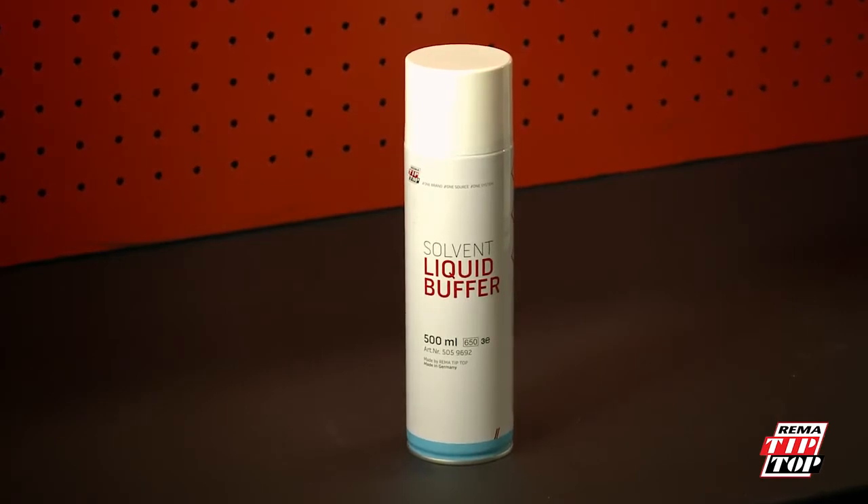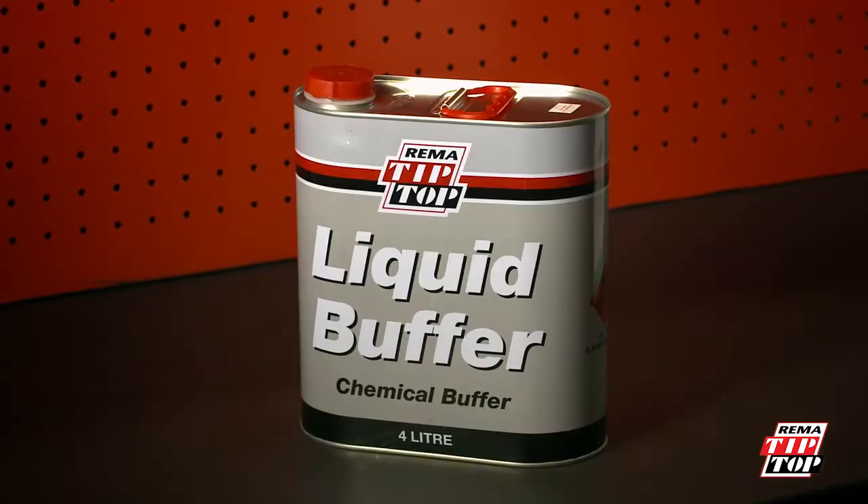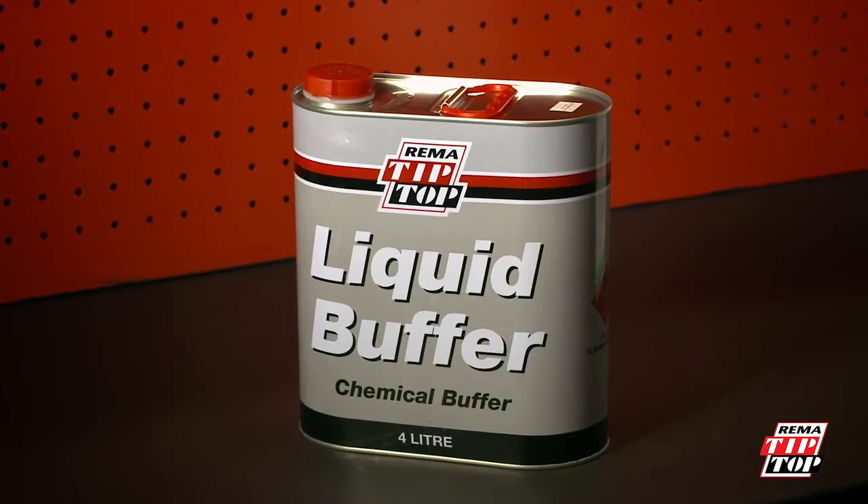Liquid buff cleans the surface of the tube and creates a slight etch, providing a clean, contaminant-free surface to vulcanize to.